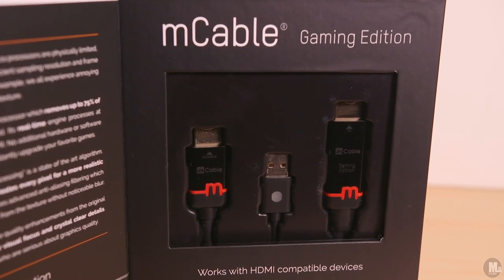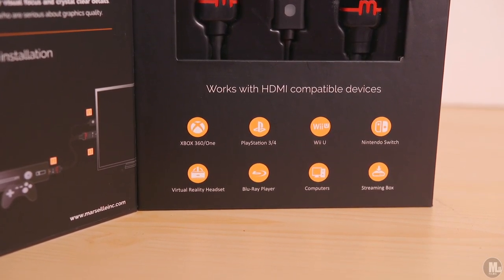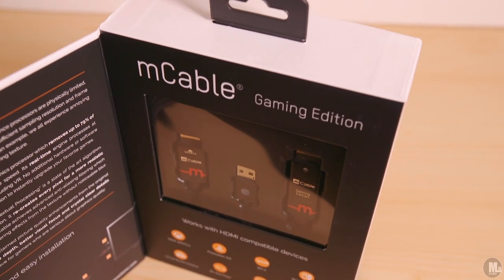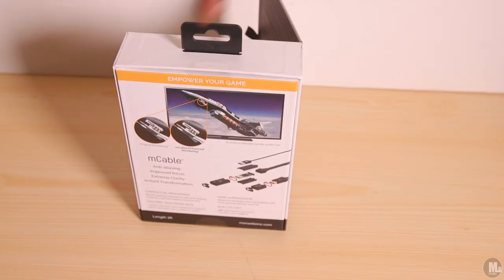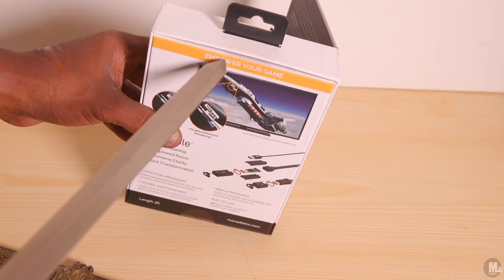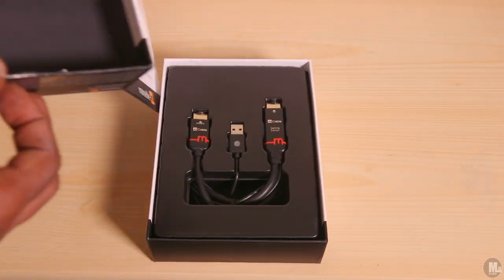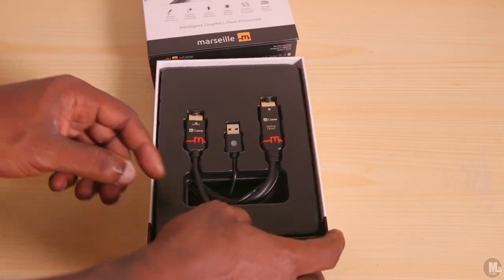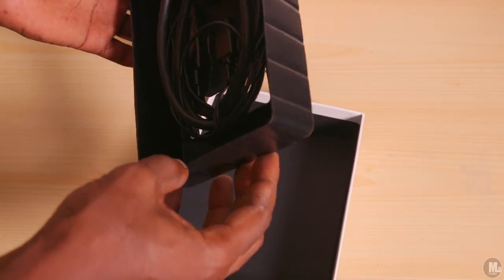Before we dig into what I personally think about the cable across the PS2, PS3, and PS4, let's go ahead and read the box. The presentation alone is ridiculous when it comes to this company — they did a real good job. Sometimes you can sell an entire item just by your presentation, just by how the box looks, the color, the art, the structure. The wording is real easy to engage with and understand. Presentation is top notch.